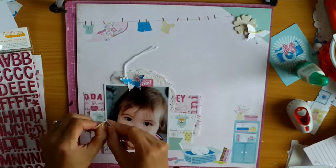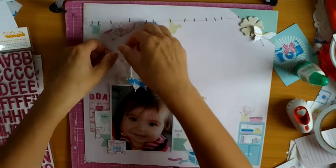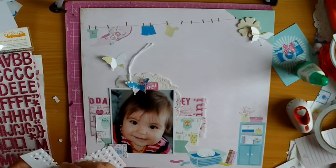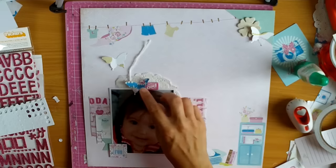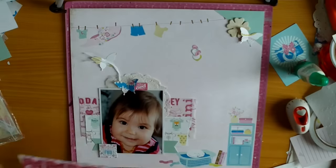Now I'm wanting to add the other butterflies, so I'm just adhering them down as well. I like the look of them kind of flying off the page. As always, I'm adding a little pop dot behind the wings just to give them some dimension — it's very rarely that I would use these punched-out butterflies without lifting their wings up.